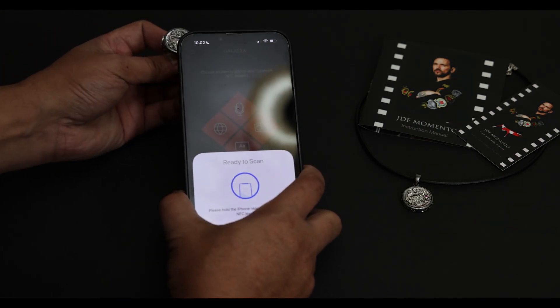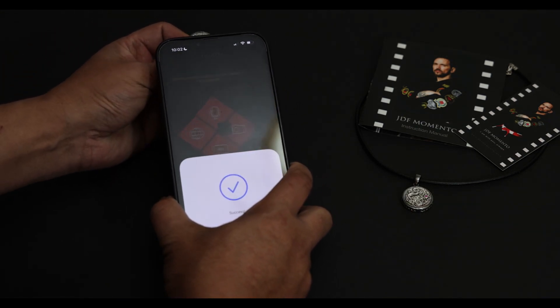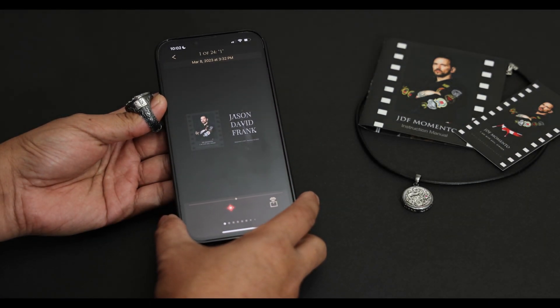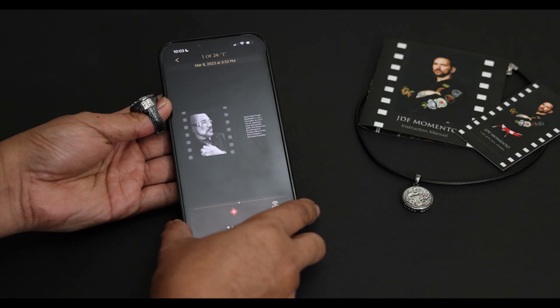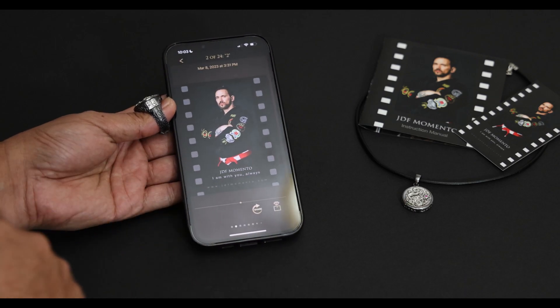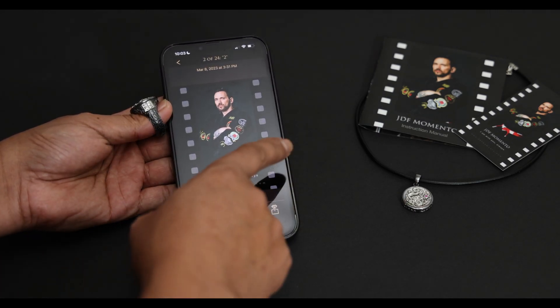Go ahead and tap on your ring. Hey, I just want to tell you that it's JDF. I want you to always remember, stay motivated, never say the words 'I can't.' You can scroll to the left to see more photos and videos. Isn't that amazing?